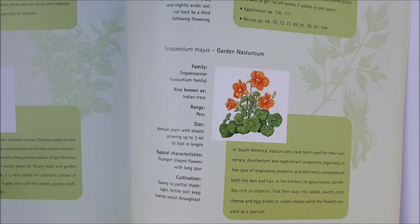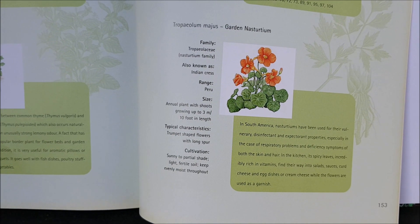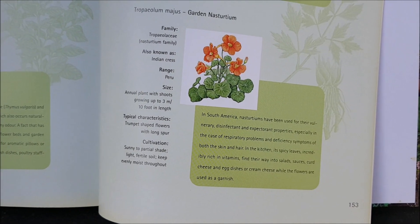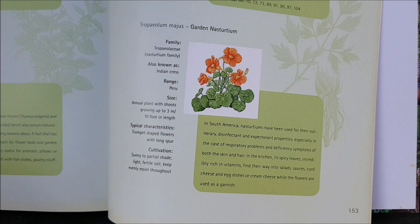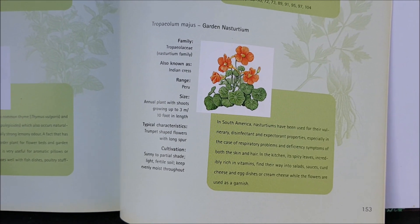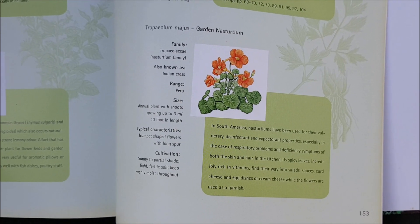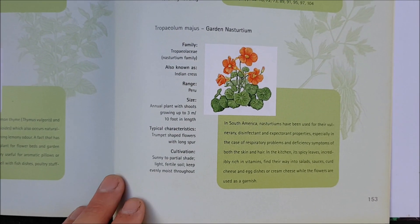Its origin is from South America or Peru. It likes sunny to partial shade and light, fertile soil. Nasturtiums have certainly been used as a disinfectant and in some cases to help with respiratory problems and deficiency symptoms of both skin and hair, which is brilliant.